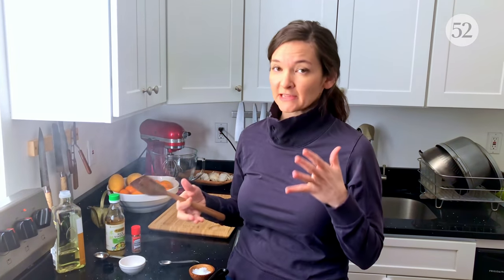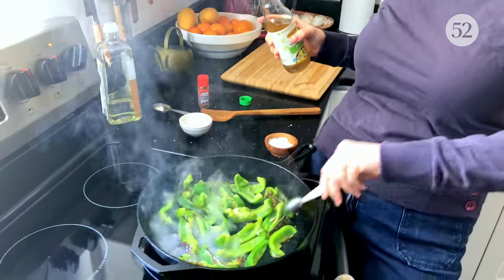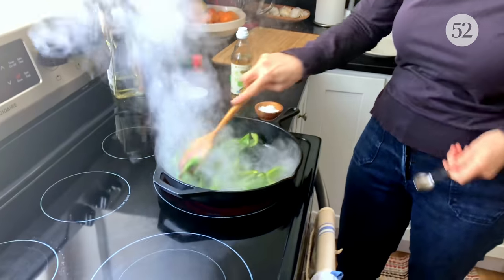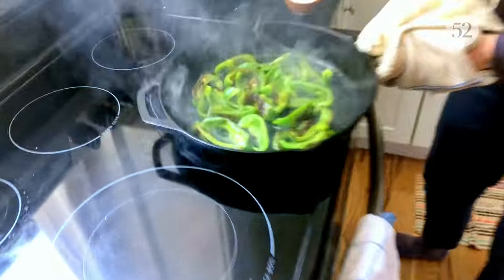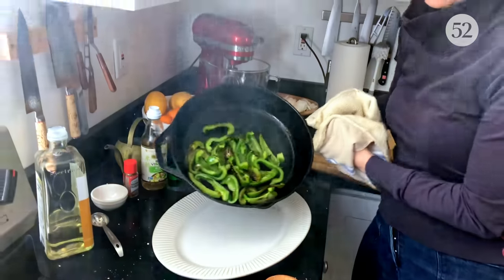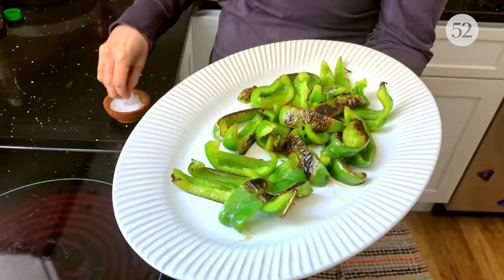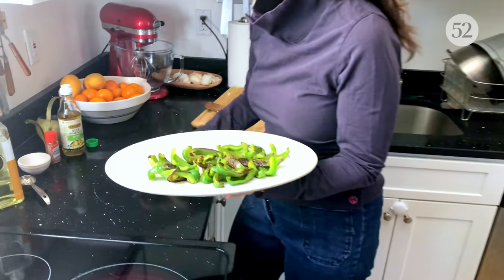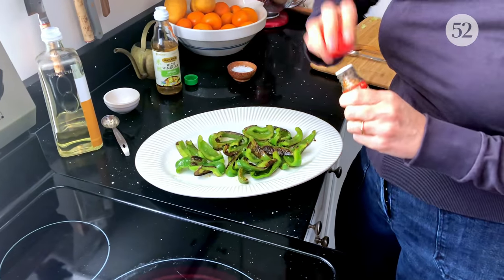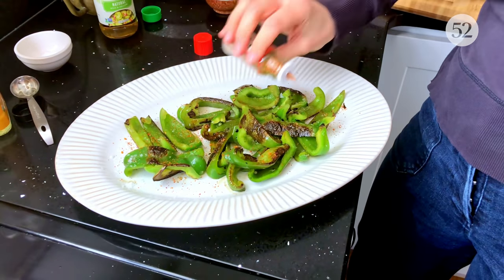When these are done, as Michelle says, the skin will be blistered and the flesh will be just soft — not firm and crunchy, but not totally mushy. Be careful, this is going to steam. I think these look good. Now they get their flaky salt and that shichimi togarashi. As much as you want.